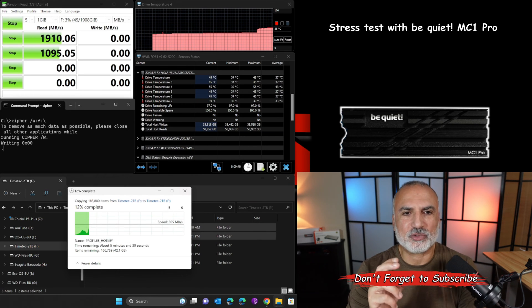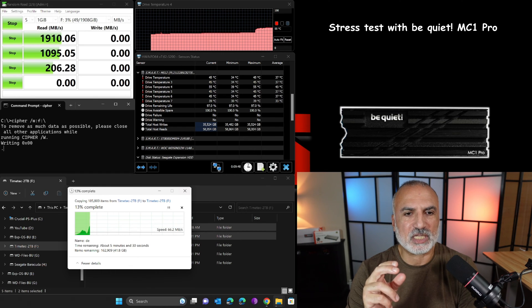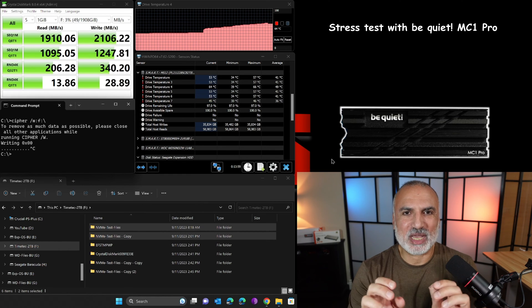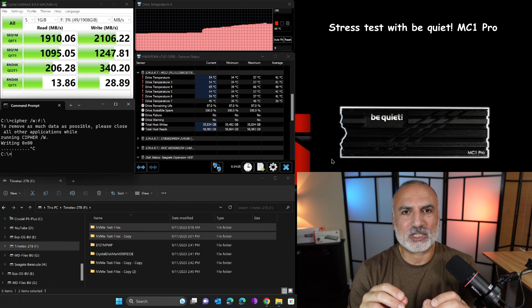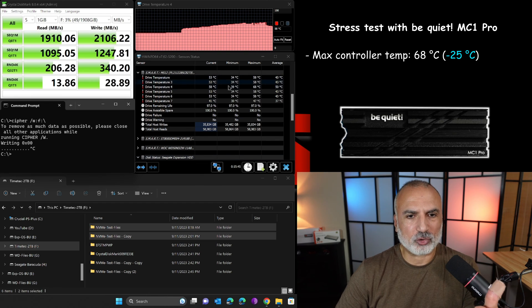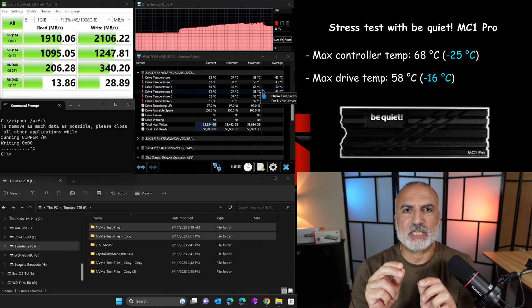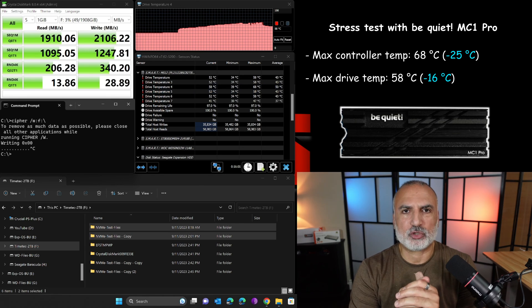With the MC1 Pro installed, the temperatures are already contained — the controller is at 55 degrees Celsius and the drive is at 45 degrees Celsius during the test. The stress test with the MC1 Pro is now finished, showing a significant temperature drop. The maximum temperatures reached with the MC1 Pro installed are 68 degrees Celsius for the controller and 58 degrees Celsius for the drive — that is a 25-degree drop in the controller's temperature and a 16-degree drop in the drive's temperature compared to without a heatsink.